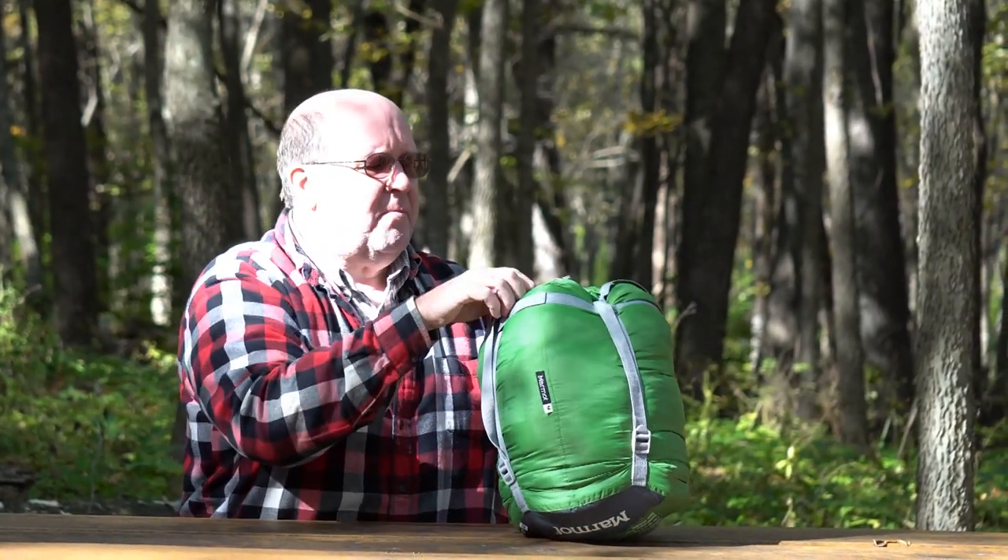Or down insulation. You get this home and this is the way it comes from the store — in a little package like this. You may think that's the best way to store it, but no, it's not. This is not the best way to store your good expensive sleeping bag. It's great to pack it this way so you can carry it to your campsite in the backcountry, but do not store your bags like this. You may get away with it for a few years, but after a while you're going to start losing the insulating value. Let me open this up and show you why.